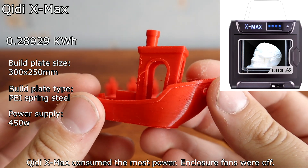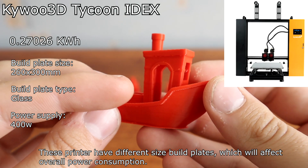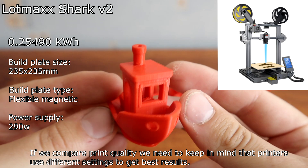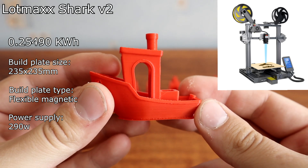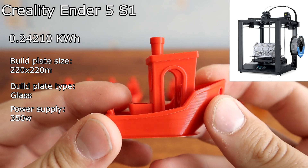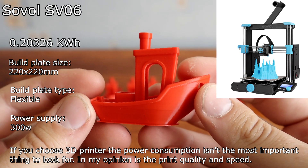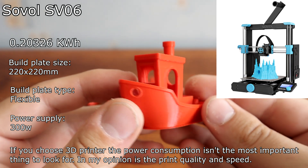The KeyDX Max consumes the most power when the enclosure vents are closed. These printers have different size build plates, which will affect overall power consumption. If we compare print quality, we need to keep in mind that printers use different settings to get the best results. But this comparison point is not the print quality. If you choose a 3D printer, power consumption isn't the most important thing to look for — in my opinion, it's the print quality and speed.